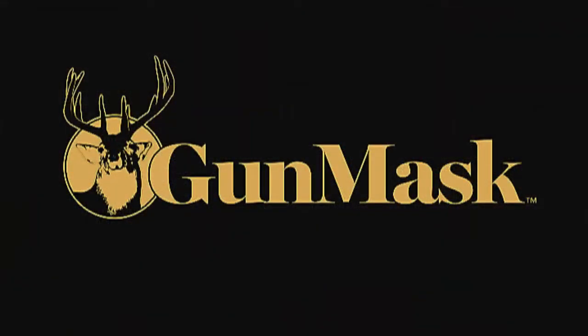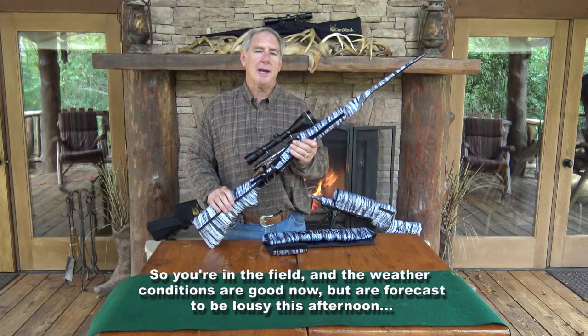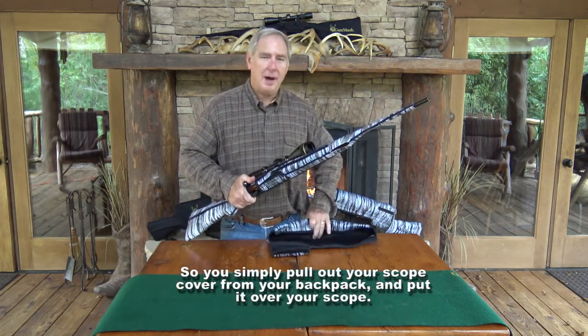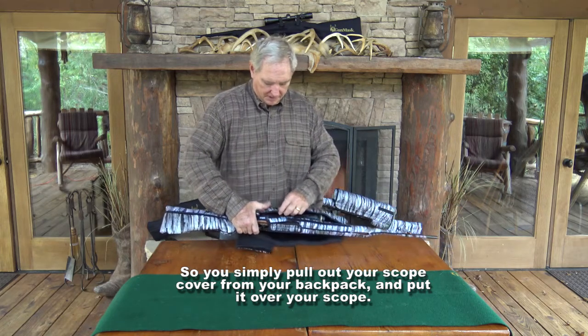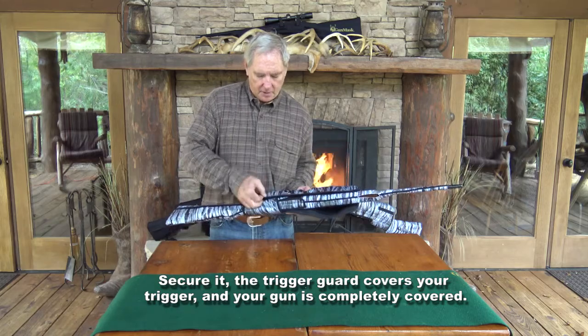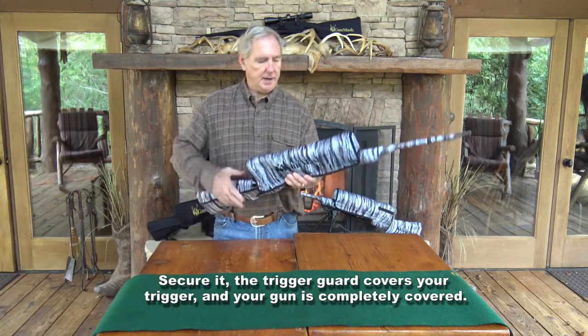So you're in the field and the weather conditions are good now but they're forecasted to be lousy this afternoon. So you simply pull out your scope cover from your backpack, put it over your scope, secure it — the trigger guard covers your trigger and your gun is completely covered.